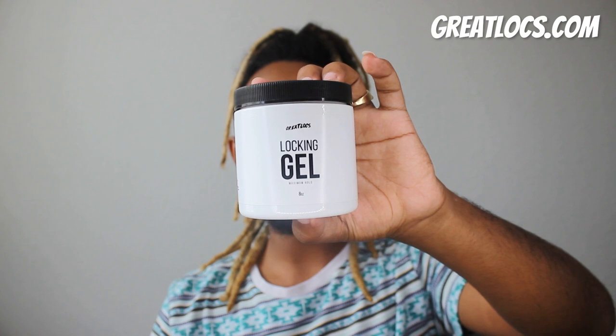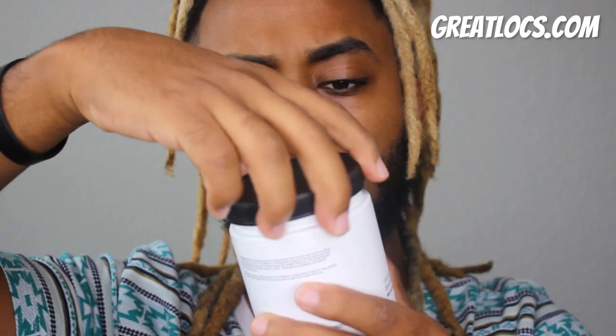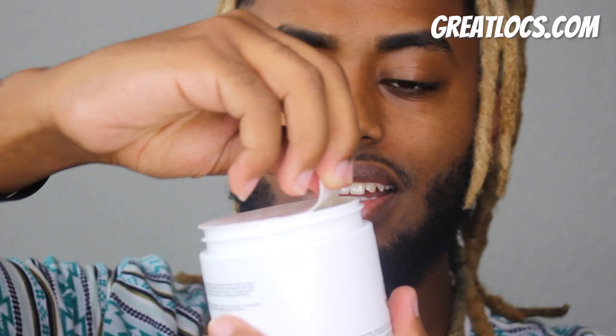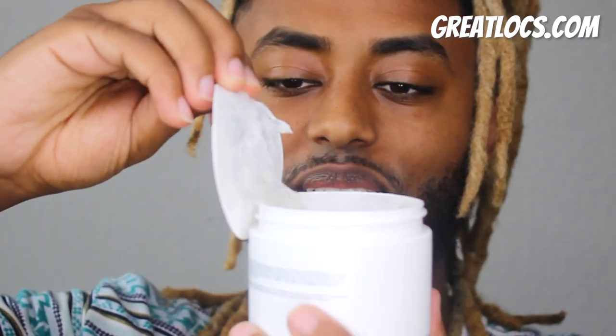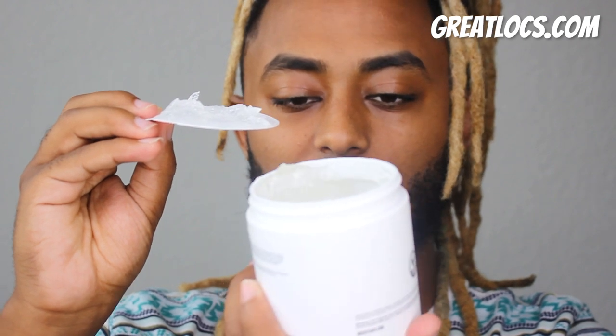Great Lock, Lock and Gel, Maximum Hold. Now we're going to open it to see the scent and the texture. Look at that — it's clear. It smells like a healthy version of other Lock and Gels I've ever used.